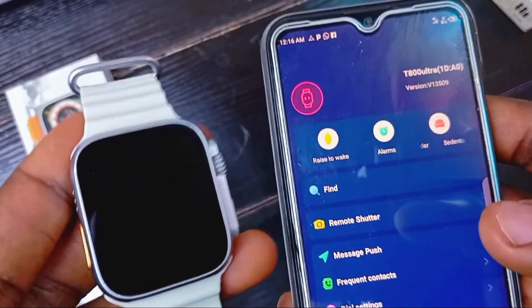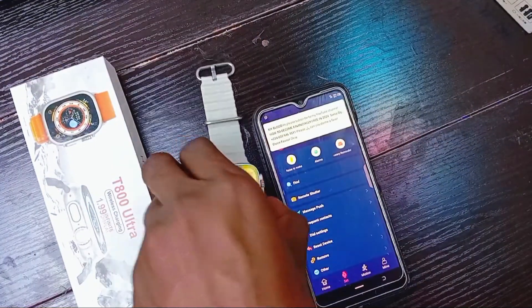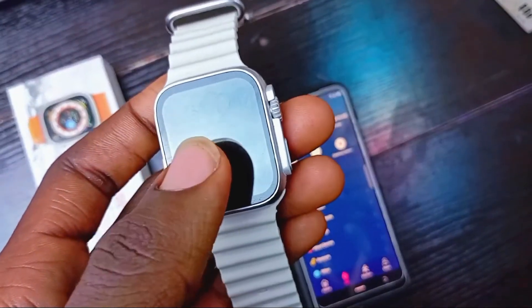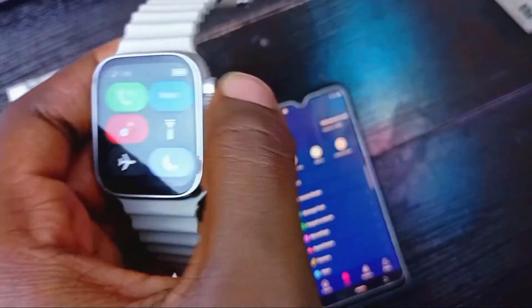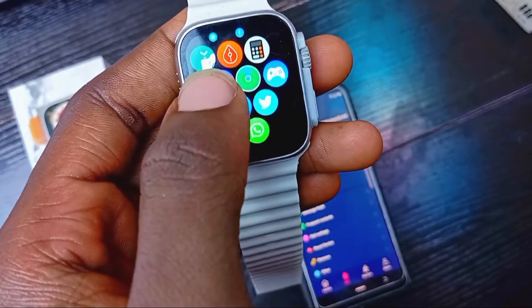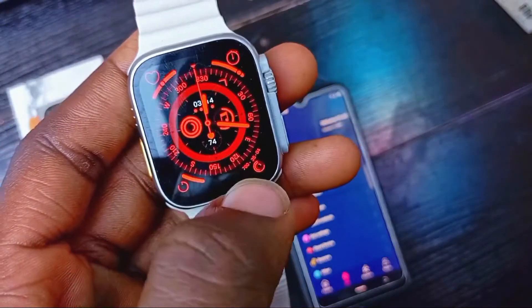Let's test it out to see if we get the message notification on the smartwatch. We just sent a message — let's check the smartwatch. Click on the notification and open the app to look for WhatsApp.